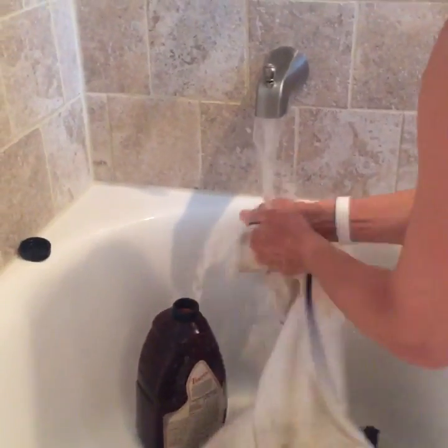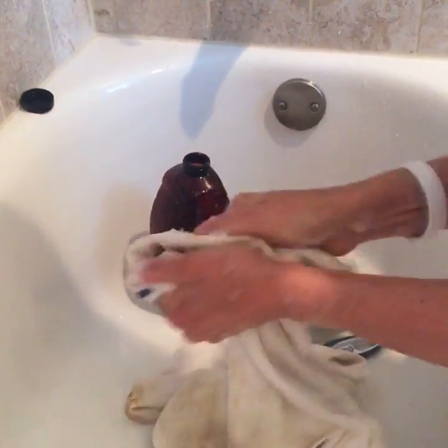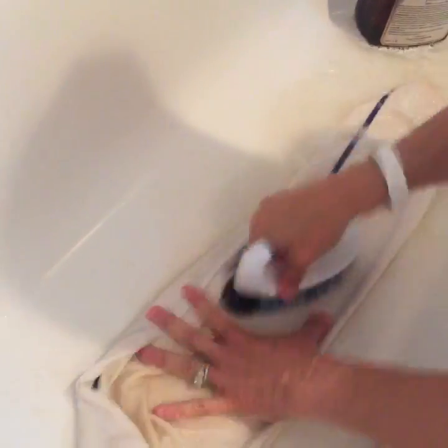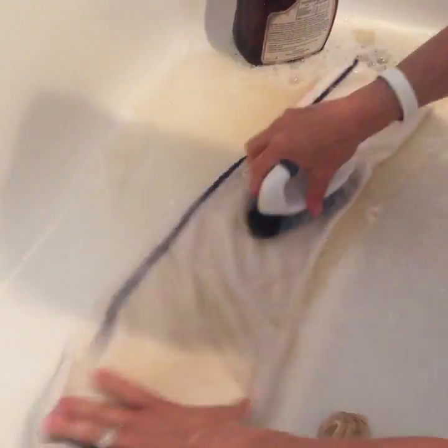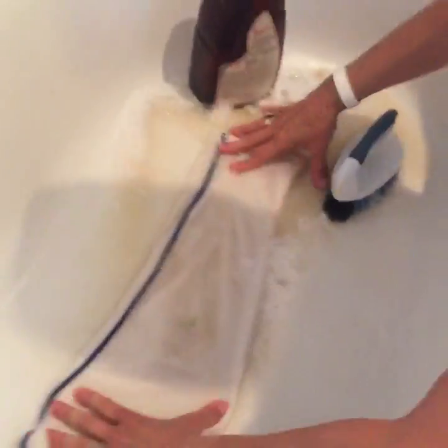For not-so-dirty clothes, you can put a cap full in the washing machine. But look at this — sometimes you just need a little water added to it. The water is turning brown — it's kind of gross — so I'm going to work the water out a minute.